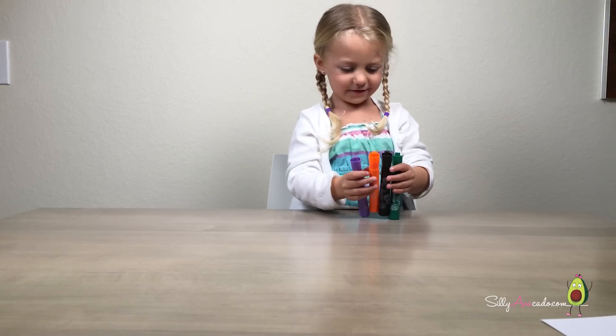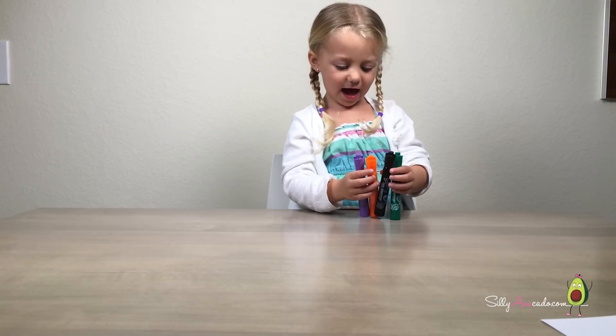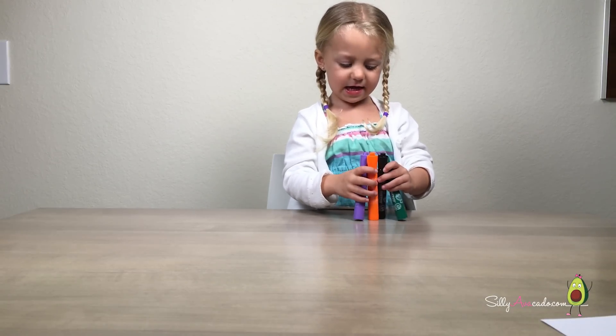Hi buddy. Hi grandma. And hi daddy. And hi mom. Hi sister.